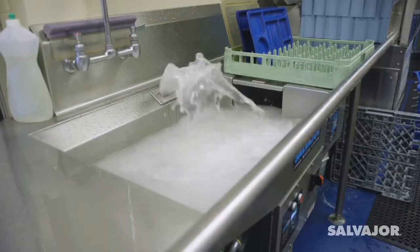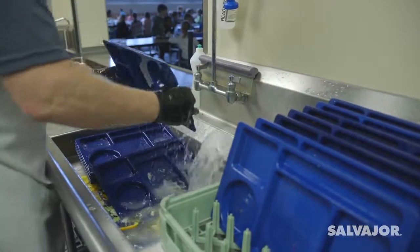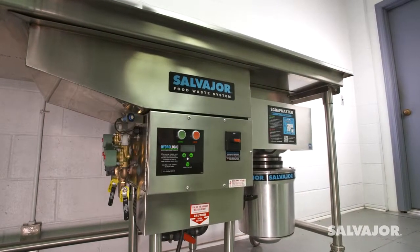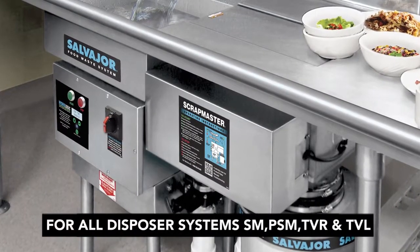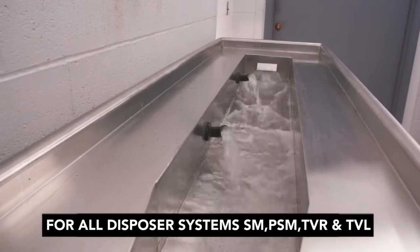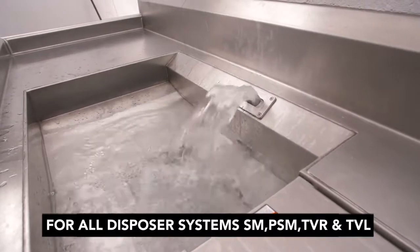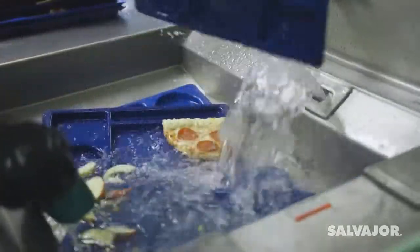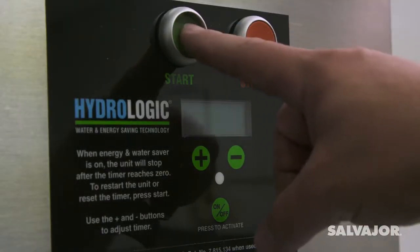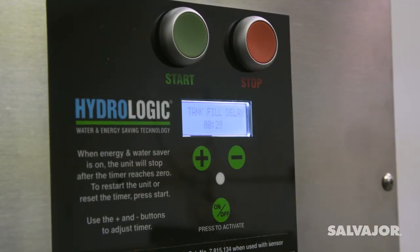Save time, save water, and work more efficiently with the Salvagor Food Waste Disposer system. The Scrapmaster and Trothvayer systems work with warm recirculating water that allows you to scrap dishes while food waste flows through the system and down the disposer. Here are the basic elements of the Salvagor Food Waste Disposer system.